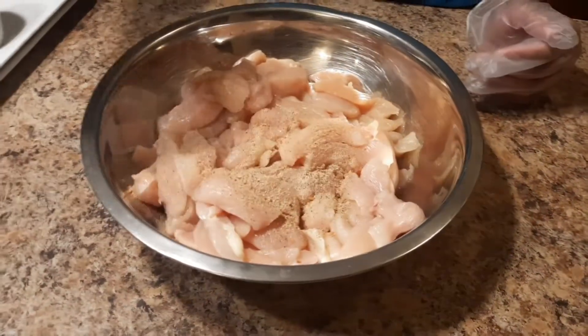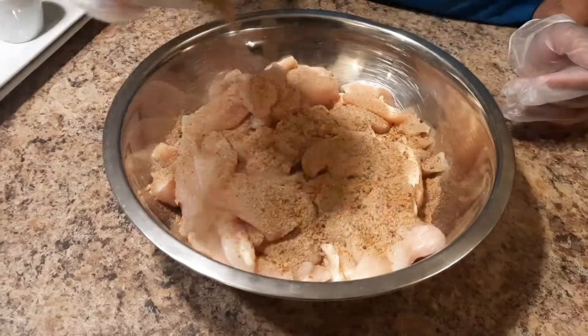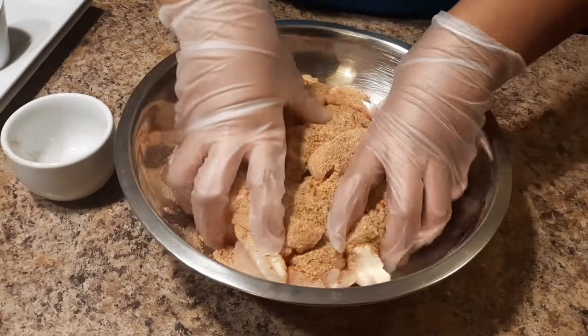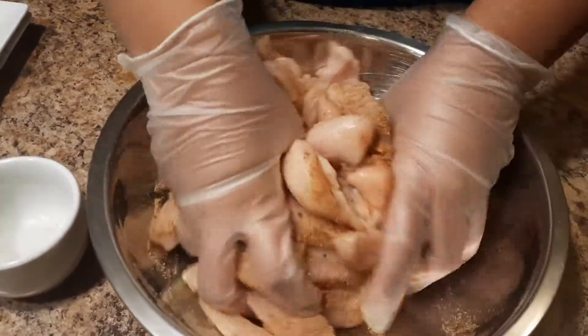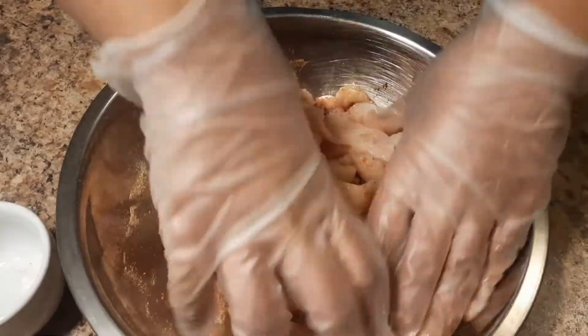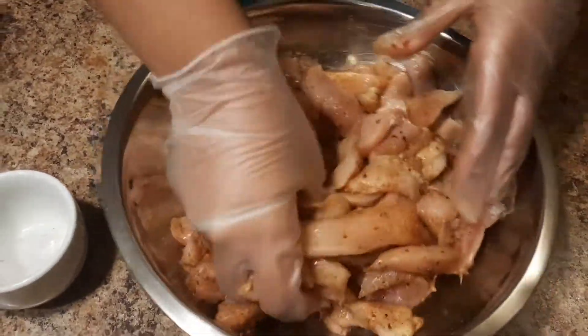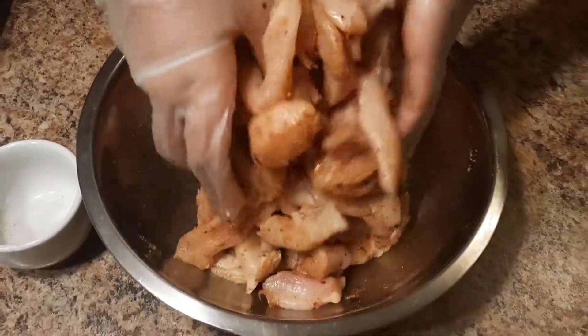We just have about half inch pieces here. I'm going to go ahead and mix it in. Make sure we wear our gloves just to be safe and keep our hands clean. We just want to mix it in thoroughly so that all the chicken has all of our spices on it.